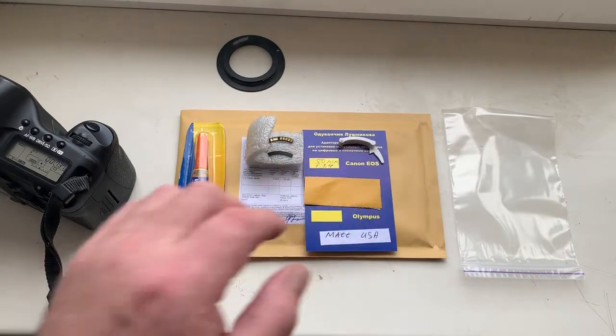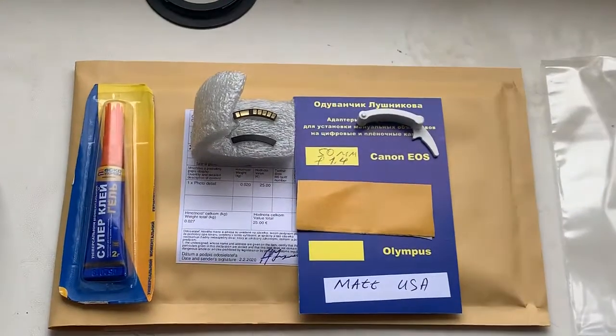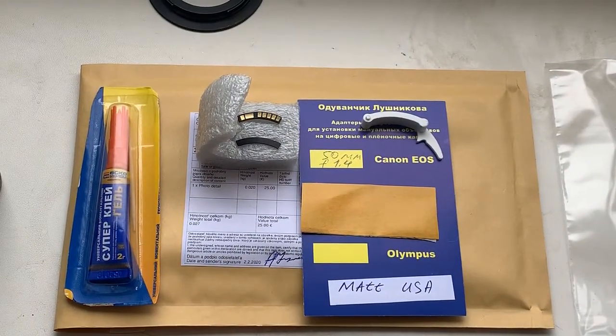Now I pack a new chip and send it to you tomorrow morning — fast postal service from Slovakia. Thank you for your patience and thank you for your attention.